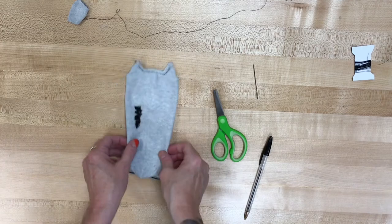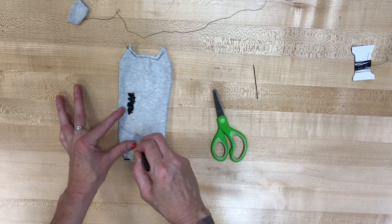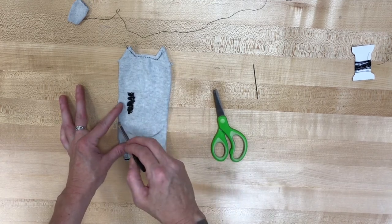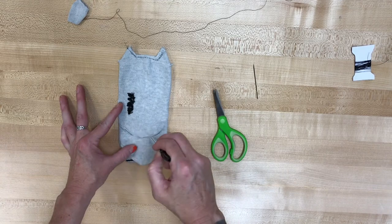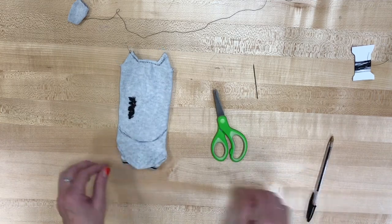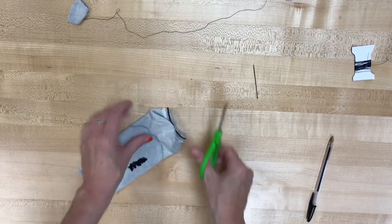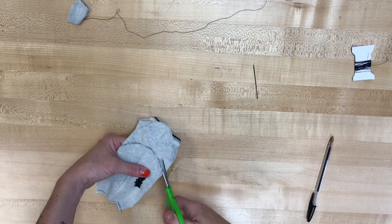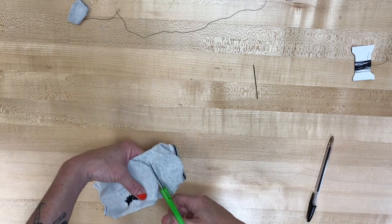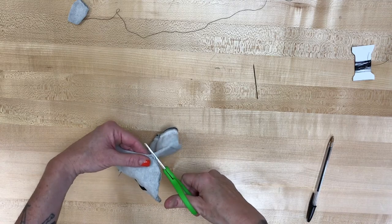Now that we have that, we're gonna take our pen again and on the bottom we're gonna loosely draw in kind of a half moon or half circle rounded flap a little bit above the heel — kind of the same shape as the heel but above the heel. And we're gonna cut through both layers with that rounded edge, and eventually this will be the bottom, the part of the plush cat that will be seated. That'll stay flat.